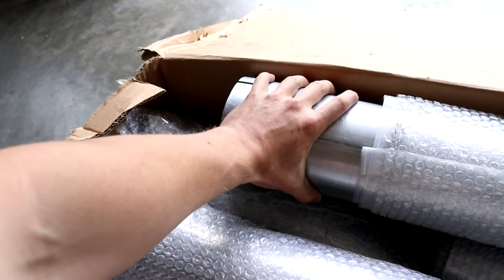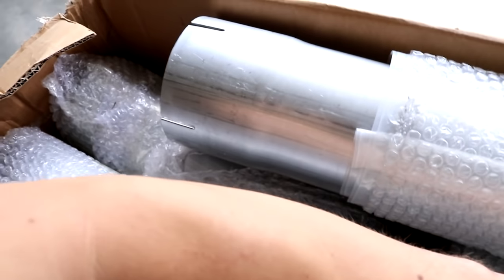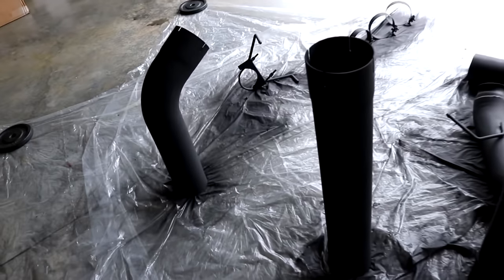Just look at that. My hand on that pipe isn't even covering half of it. That is my arm — my arm is smaller than that. Let me get you a little closer to it.